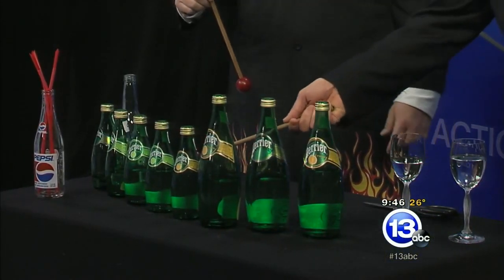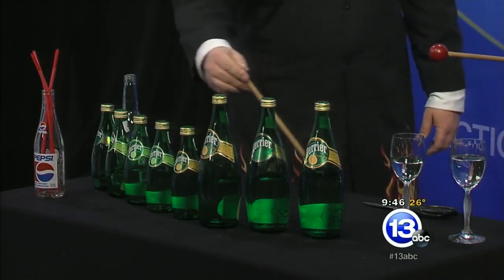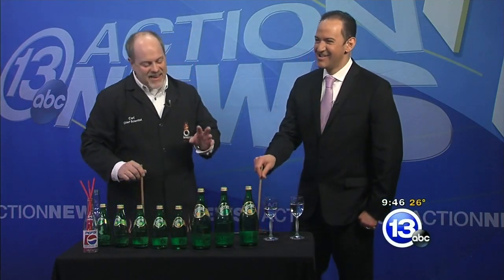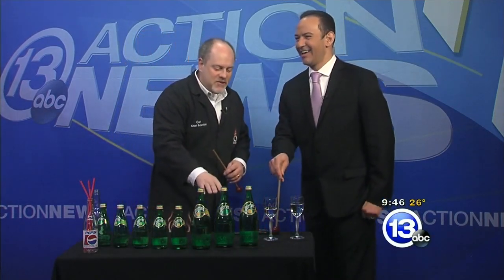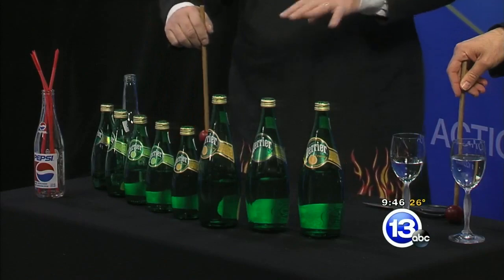Should I just tap one at a time? Nice — I thought you were just going to do this. You should get some music in there. That's cool. Just like the wine glass, we're changing the mass inside there, and when we tap on the bottles you can get different notes. How about that?